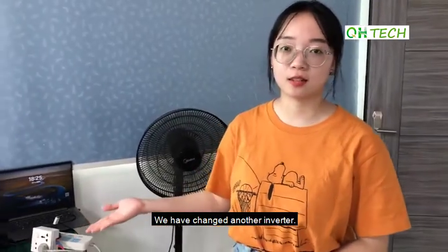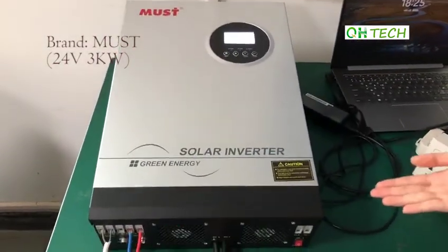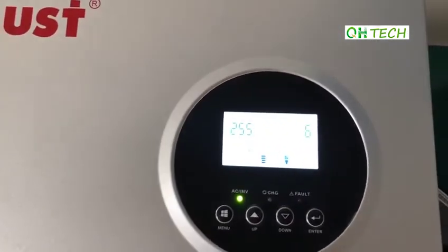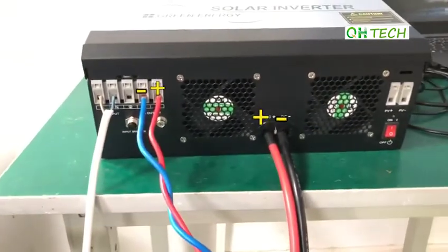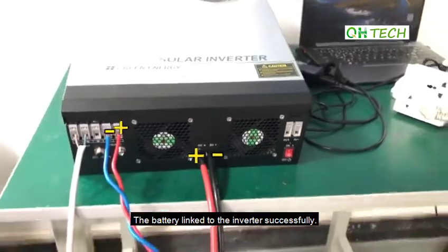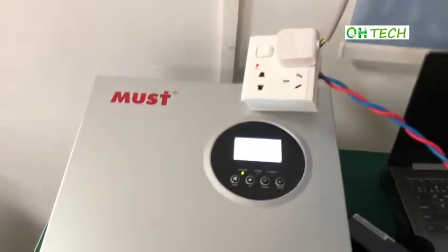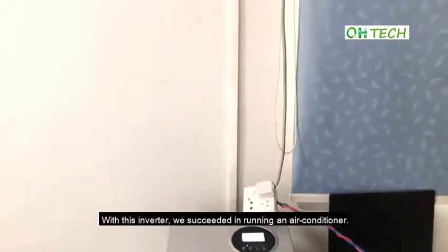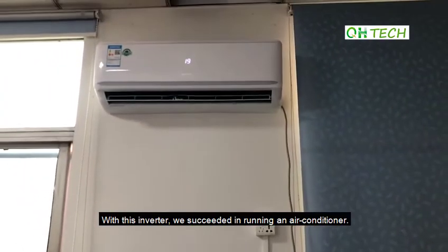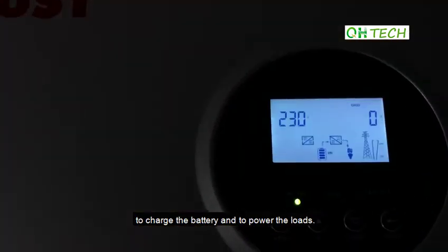We have changed again to another inverter and this inverter is also 24V and 3kW. The battery linked to the inverter successfully. With this inverter, we succeeded in running an air conditioner. The inverter is now connected with the main supply to charge the battery and to power the loads.